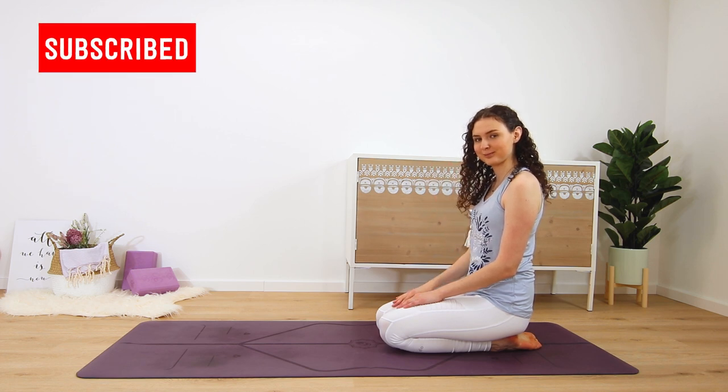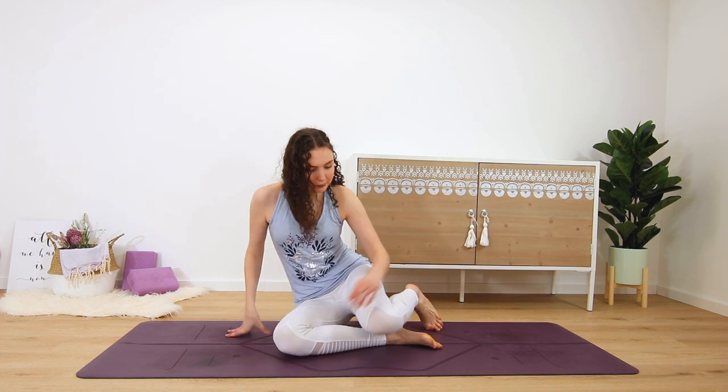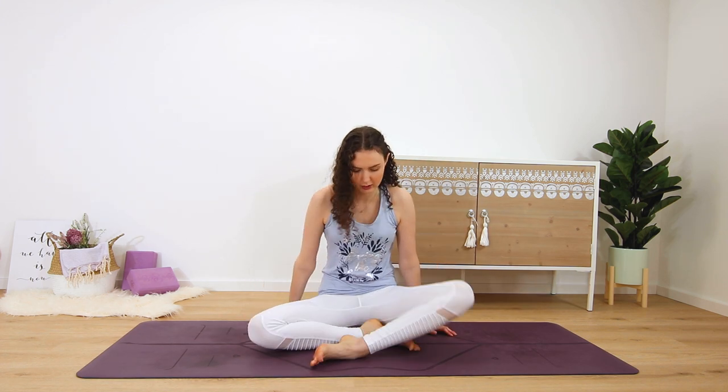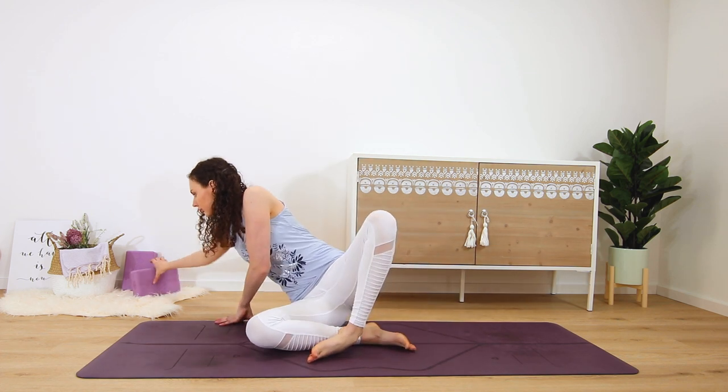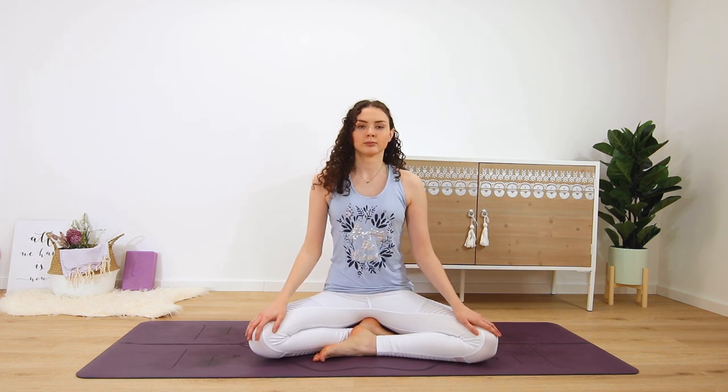Find a very comfortable seat, maybe sit up on a block, a cushion or even a chair if that helps you to sit tall. You can rest your hands on your thighs with the palms facing down or up.